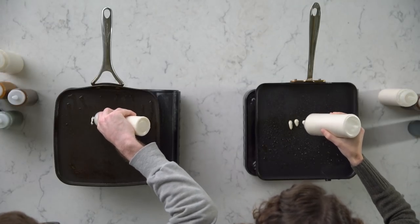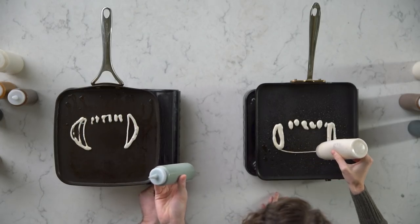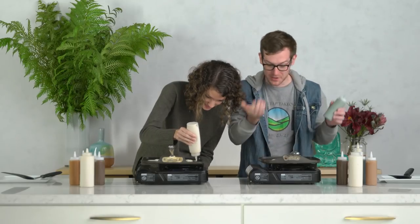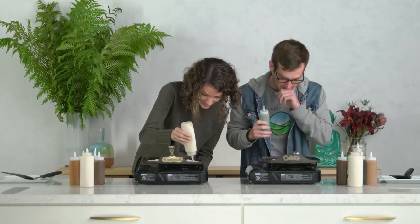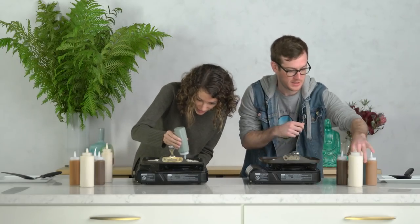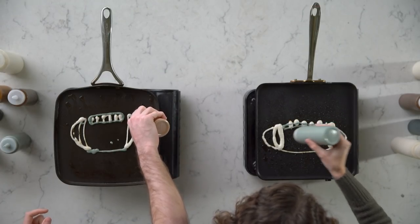Oh man, it's instantly a lot harder than I thought it would be. I literally don't remember what to do next. Wait, what? That was a whole minute. That was not a minute. That was very clearly not a minute.